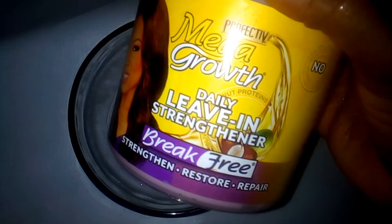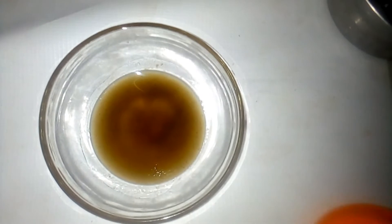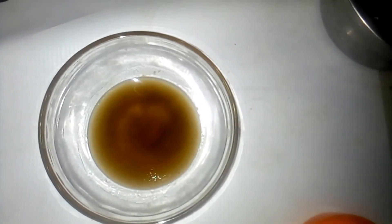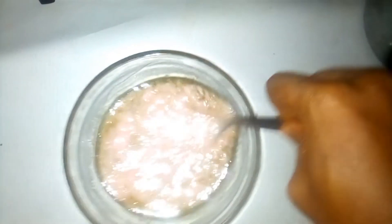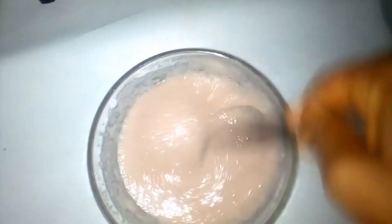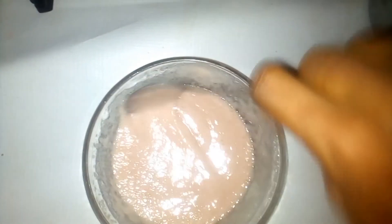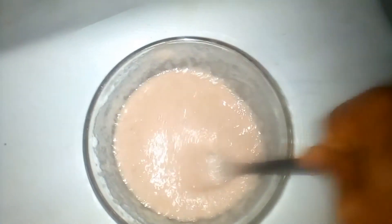I'm making use of my leave-in conditioner — the Mega Growth leave-in conditioner. You can use any conditioner you have at home. I added four spoons of my leave-in conditioner, then you have to stir. If you have a whisk, you can make use of your whisk. I'm using my spoon to stir. This can be used as a leave-in conditioner or as a conditioner before you wash your hair.